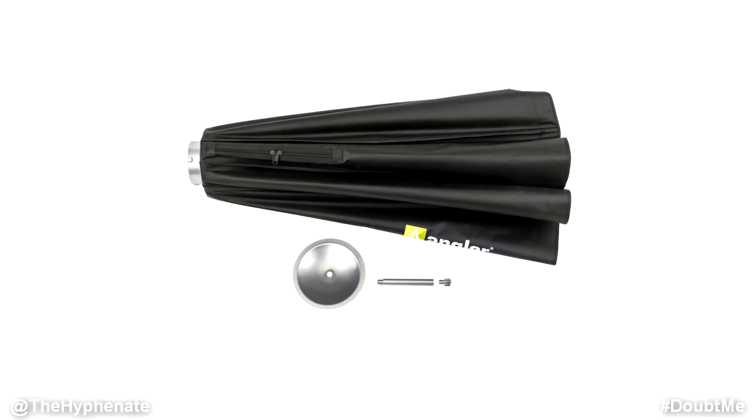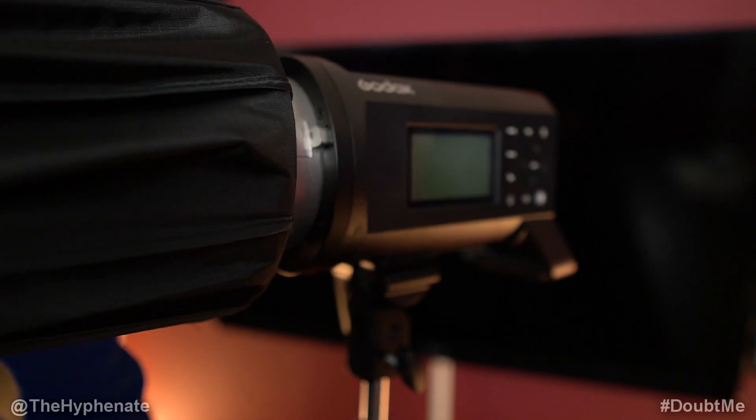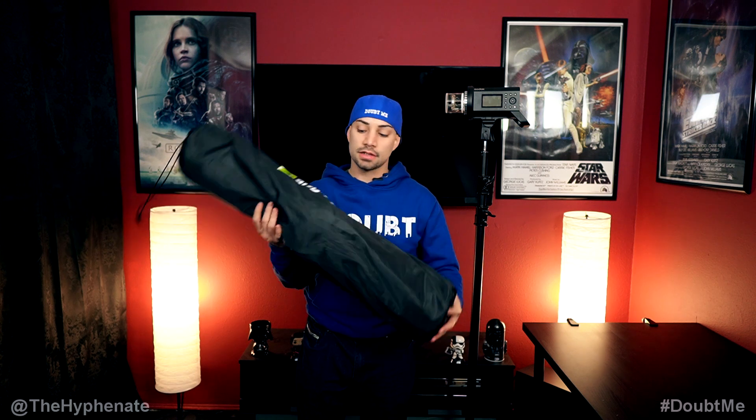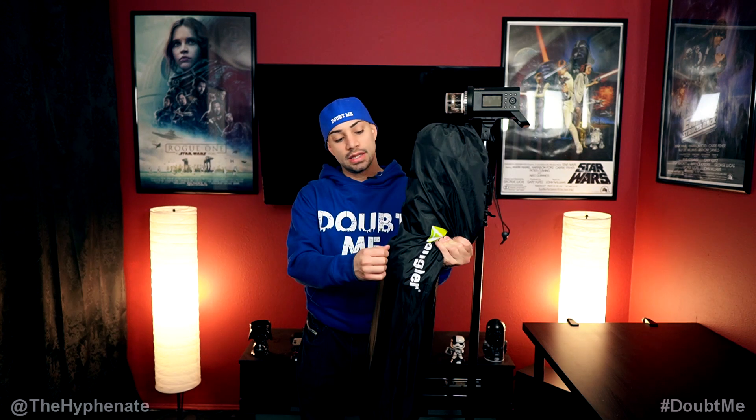The Angler Boombox comes ready for Bowens mount, but they do have additional adapters that they sell so you can put it on pretty much any other mount that you need. Angler also includes a very nice carrying pouch that is weather resistant, so if it's raining you won't have to worry about it getting wet. The only issue I have with this bag is that it doesn't have a handle or a shoulder strap, so you have to pretty much carry it like this.